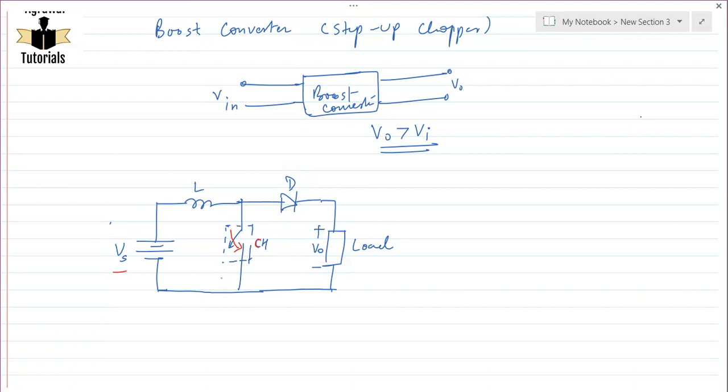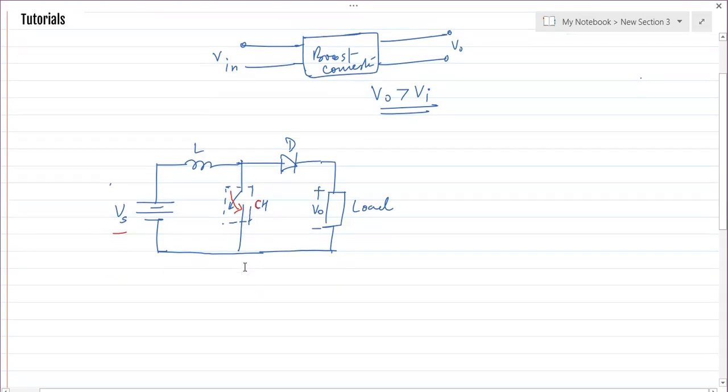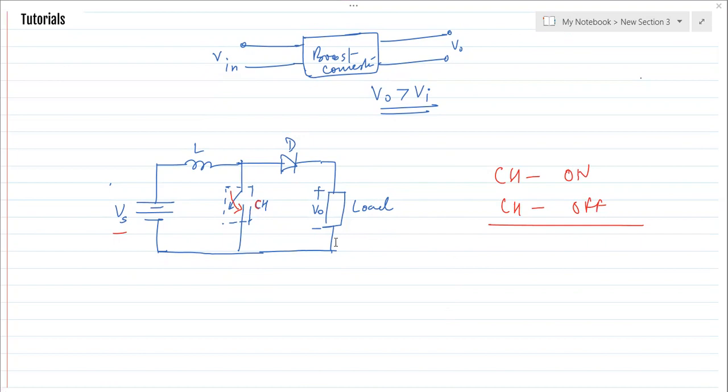The diode prevents the flow of current in the reverse direction. If for any reason the current direction reverses, the diode becomes reverse biased and the flow of current is immediately stopped. To understand this circuit, we need to study the chopper in two states — the ON condition and the OFF condition — and we will study each one by one.